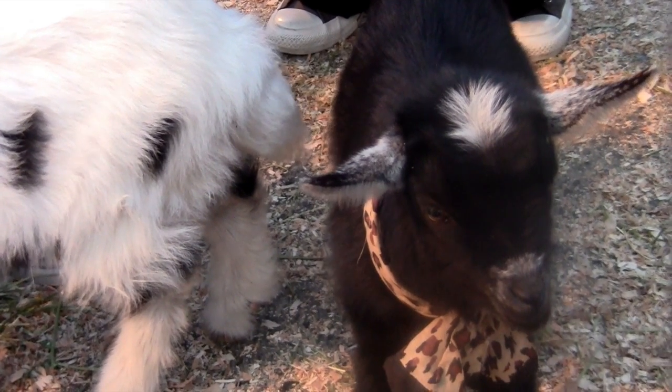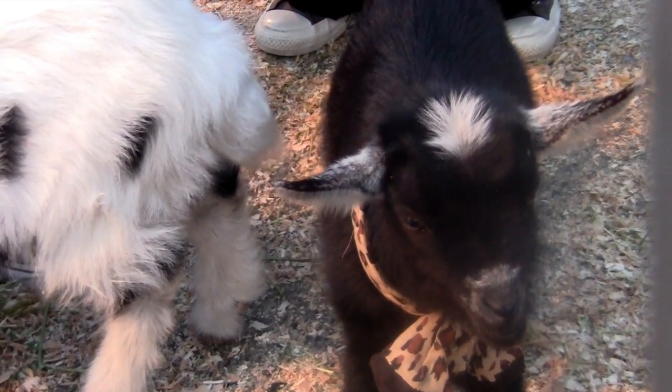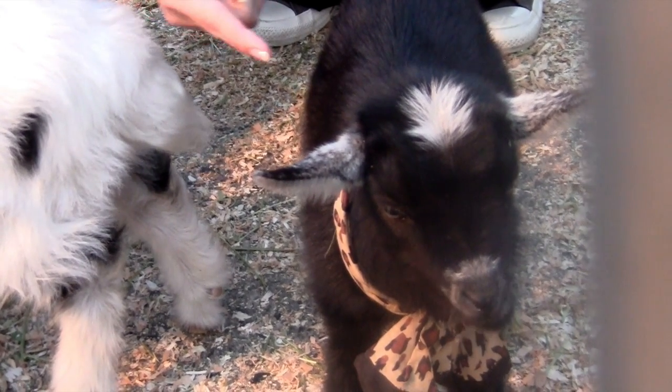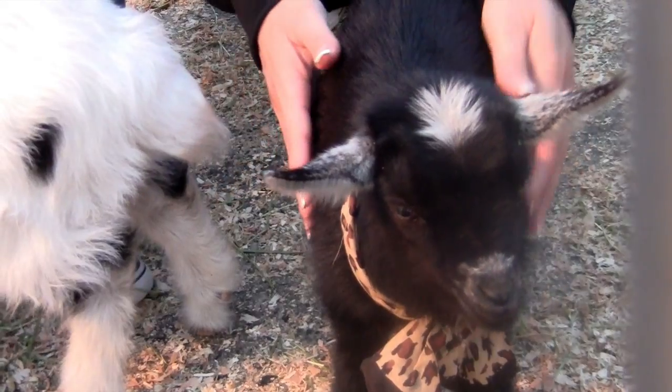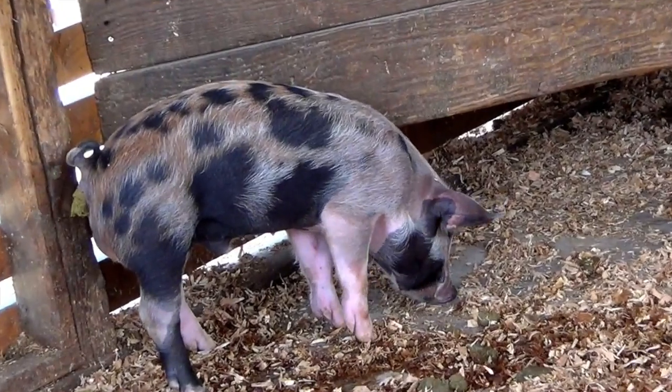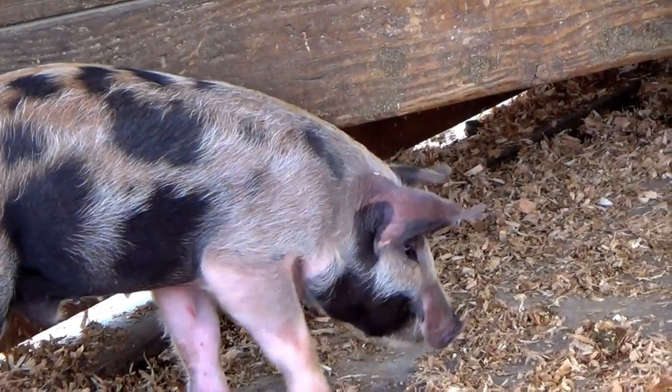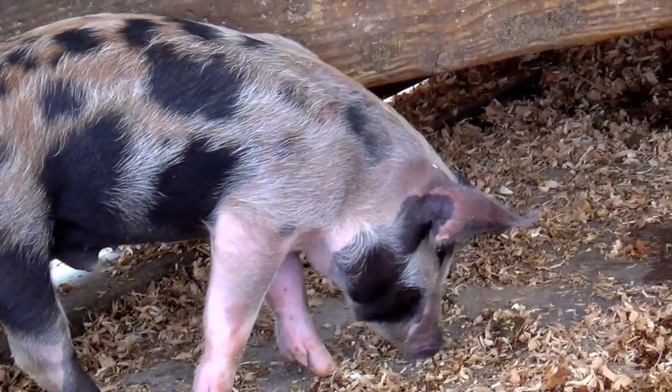Another adorable baby pig with a black circle on its brown back side. Now, look at this sweet black baby goat. Do you see the white circle on its forehead? Boys and girls, here is a pig with a lot of spots on its body. So I call it a spotted pig.